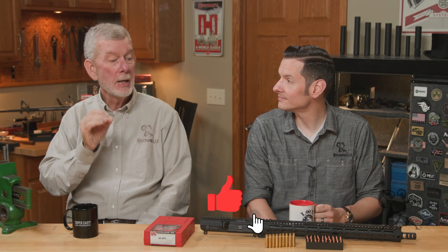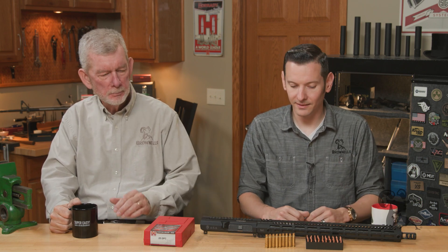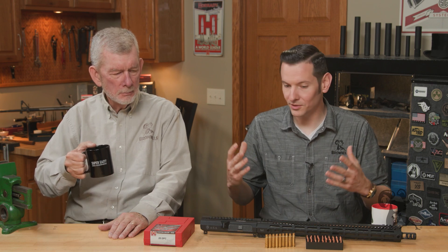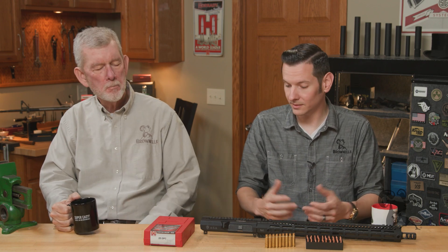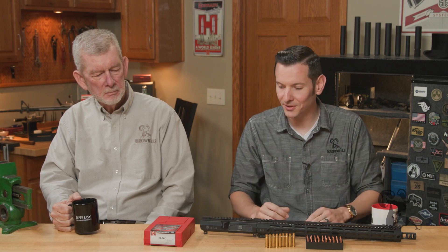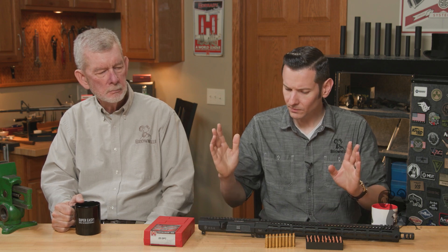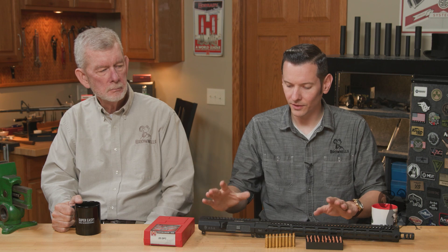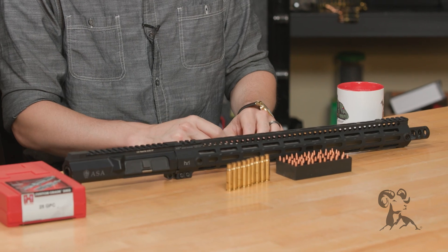Hi, it's Steve and Caleb from Brownells, and today we're going to take an in-depth look at wildcatting the AR-15. We did a video in the past called 'What is Wildcatting?' and that got some wheels turning and got me wanting to do this all over again. This is just the introduction episode — we'll link all the other episodes, especially if you're watching this on YouTube. What we're going to be doing here is converting an AR-15 upper, which I already have barreled here, to a 25GPC.